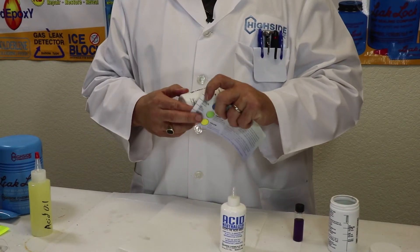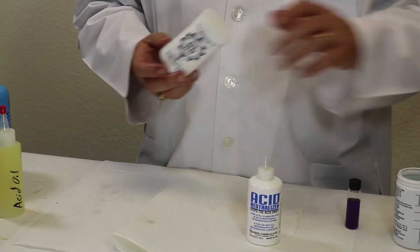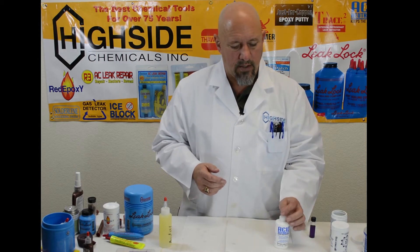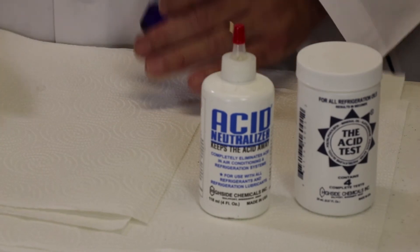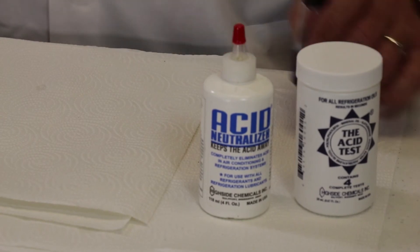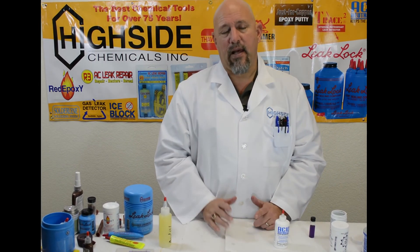You can send out your newer AC technicians and let them perform the test, and it'll give you very reliable results. This concludes our demonstration of the acid neutralizer and acid test. If you'd like to find these products, they're available at any of our Supco distributors throughout the country. You can go to supco.com and type in your zip code to find the nearest Supco dealer, or email us at admin@highsidechem.com, or call us at 228-896-9220.